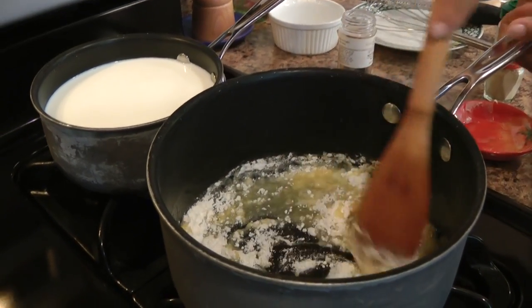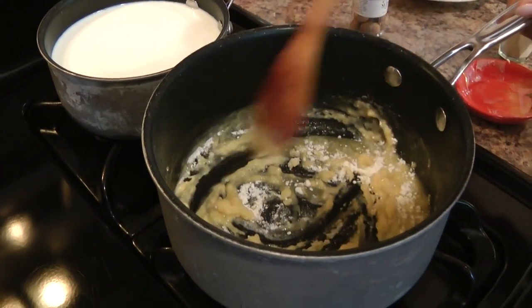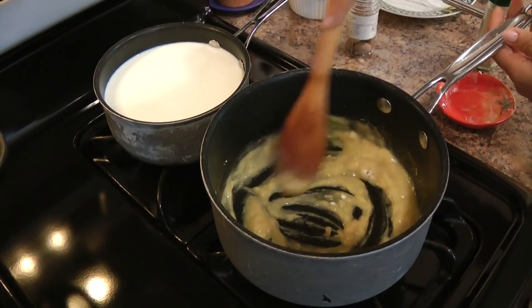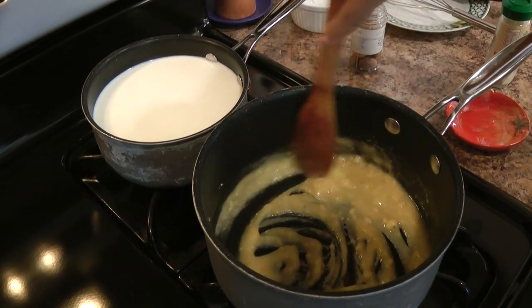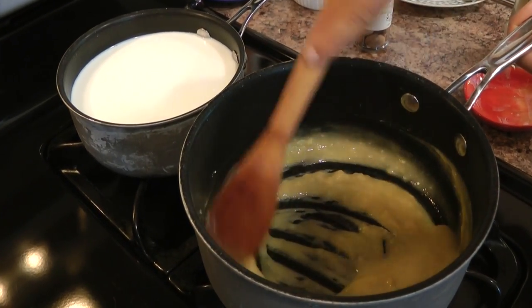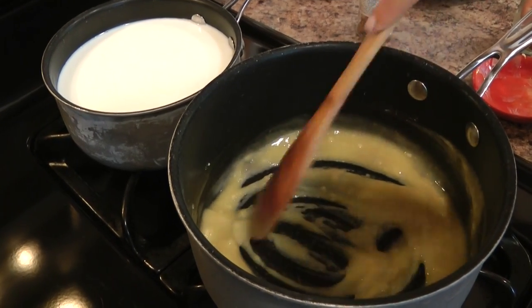What we're doing is just mixing this together and cooking it for about a minute, just until the raw flour has disappeared into the butter and there are no more lumps. Just keep stirring — it's very important to keep stirring so that there's no sticking or burning.